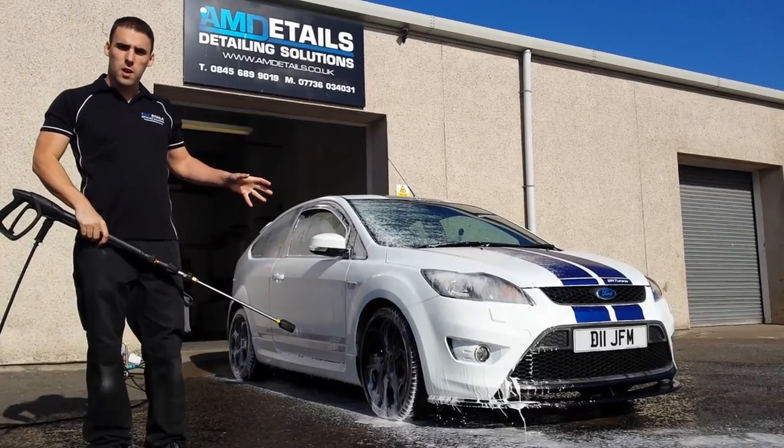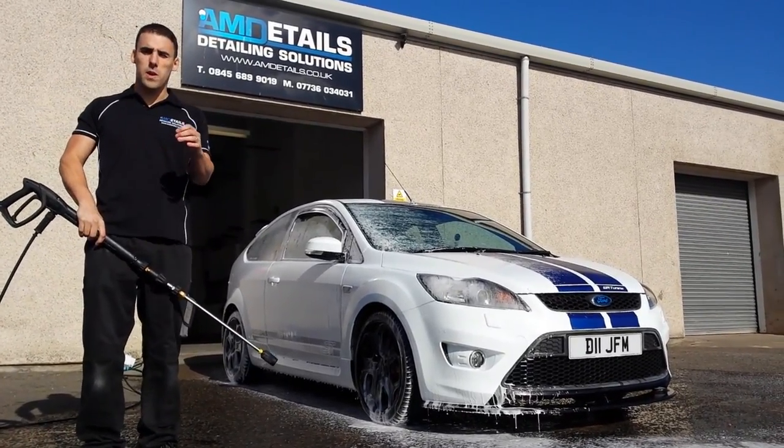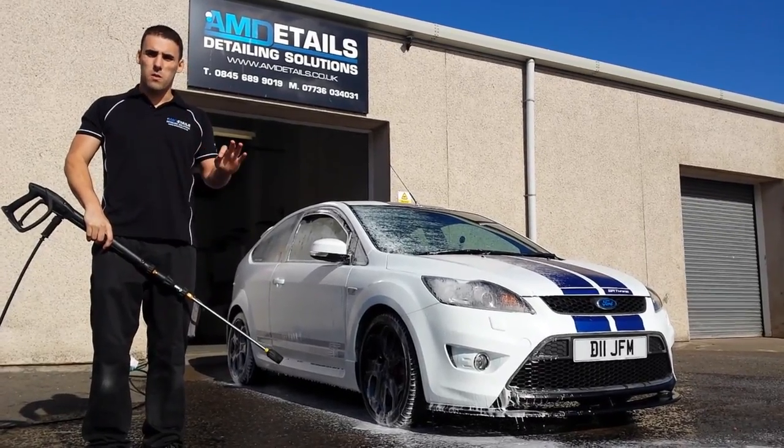Personally, in my opinion, this doesn't achieve a great deal. All it does is take your foam off lightly. What we want to be doing is getting this vehicle clean without touching it.